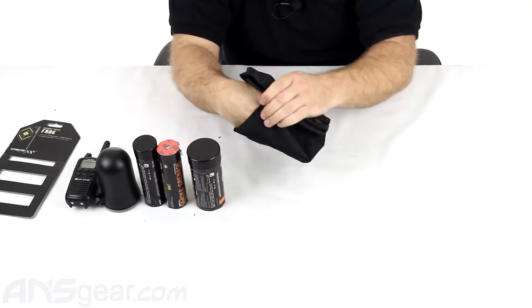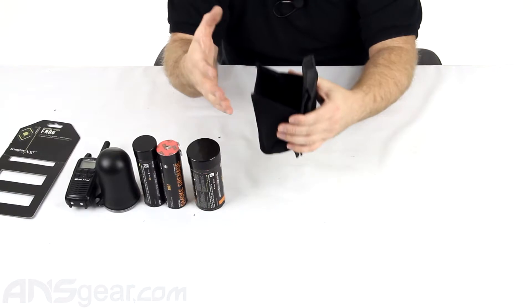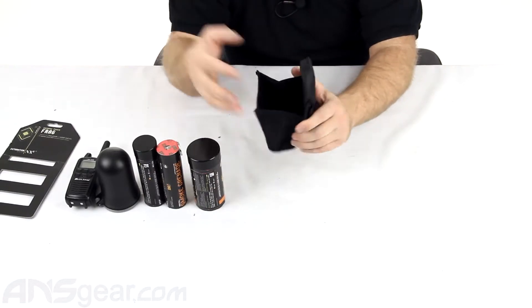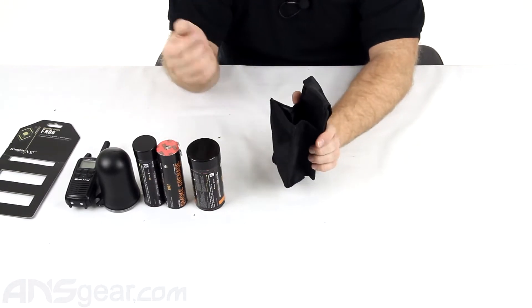But for me, I always like to see what else I can put into things, because the more options you have for your accessories, the more prepared you're going to be. If you need this for a radio, or you need it for something other than a grenade, it's good to have it on there.